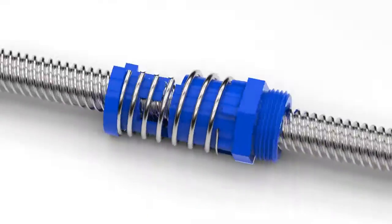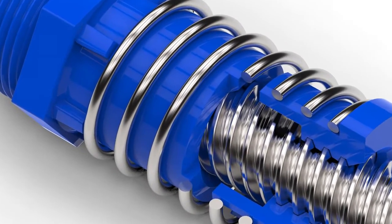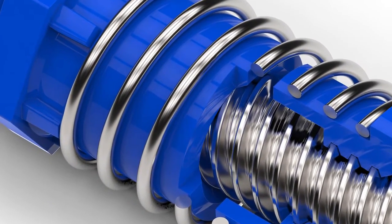We have refined our process of generating an ultra-precise internal thread in the nut, matched to the world's most accurate lead screws from Helix.